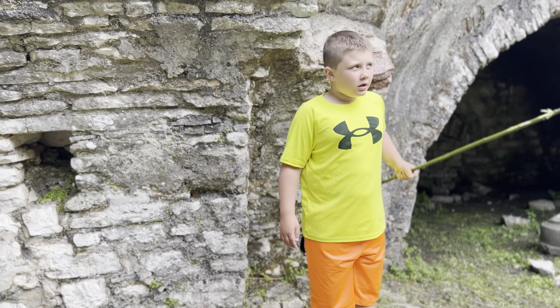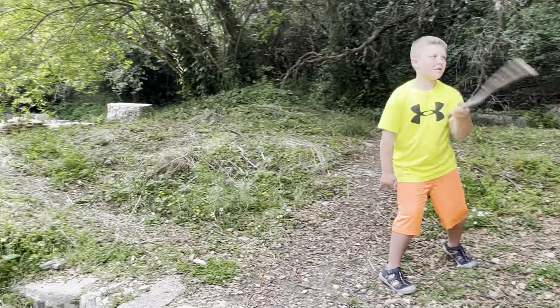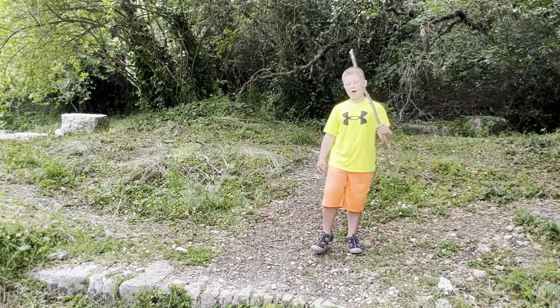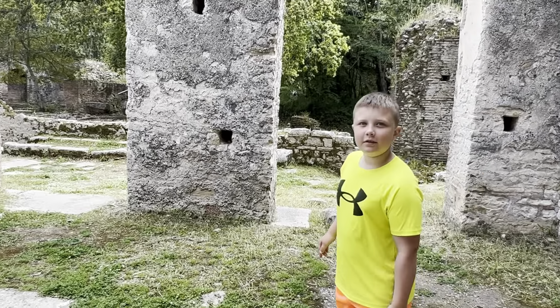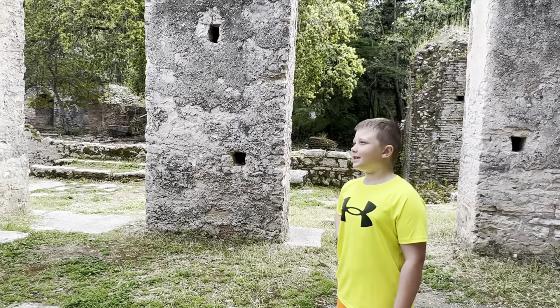We're in Obania. Today I'm in an old Roman church. Wait — Roman? No. The Romans didn't build it. I'm in an old church built in the 6th century.